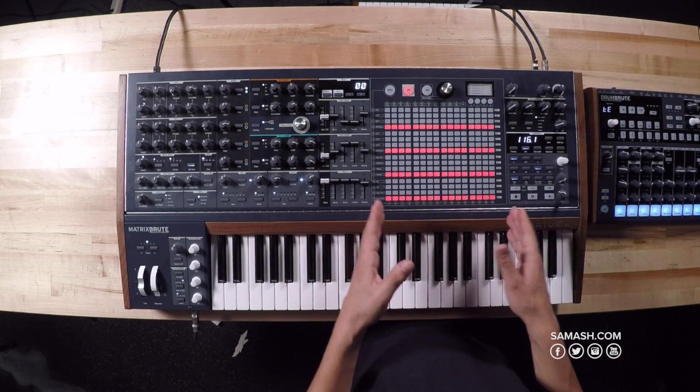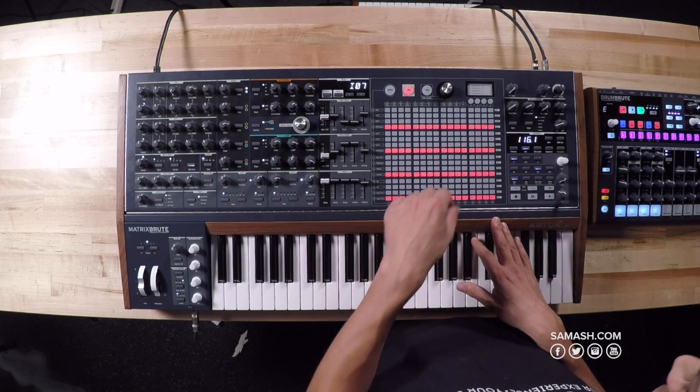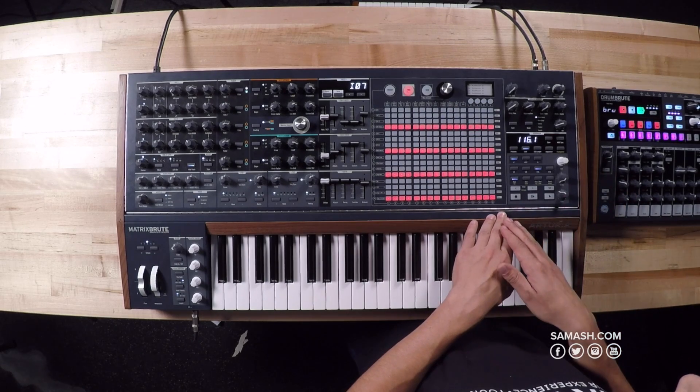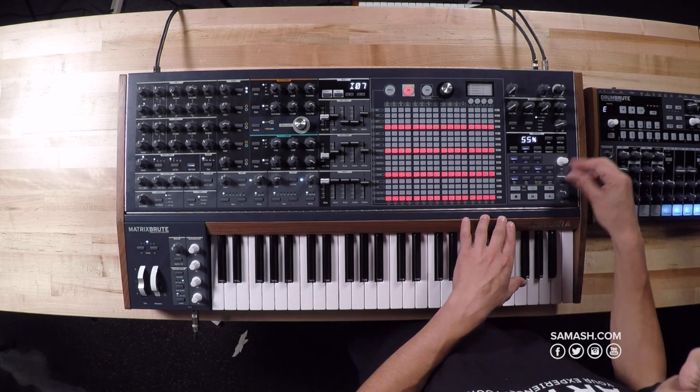Let's go down to our sequencer. We have a 64-step sequencer that can also function as an arpeggiator. In the sequencer editing section you can change the time division, and choose between forward, reverse, and random playback modes, as well as control gate, swing, and rate.